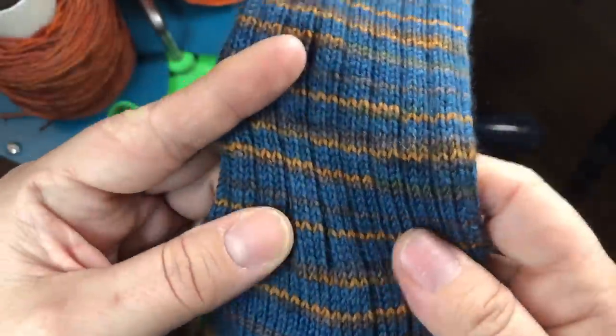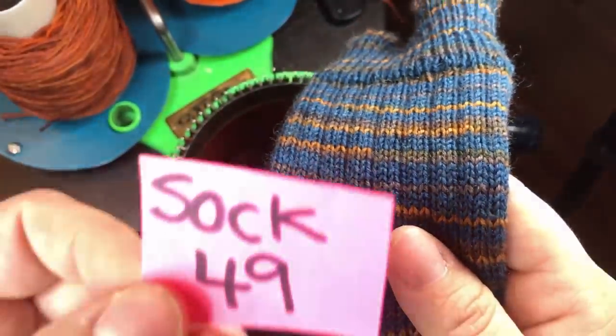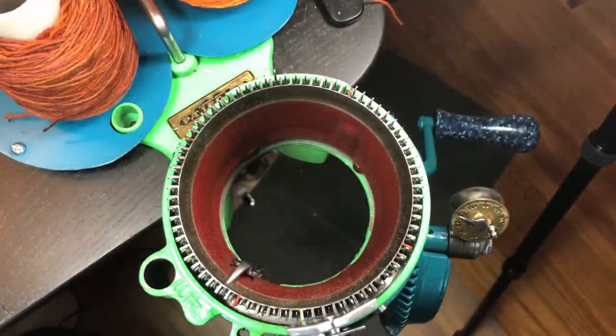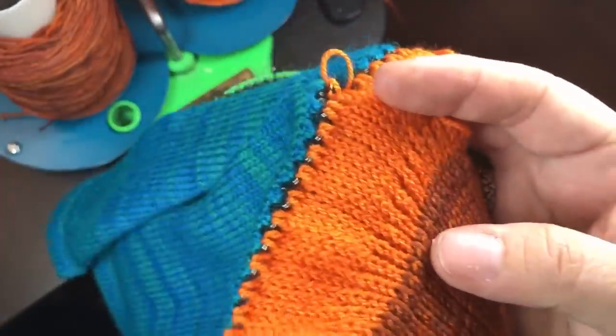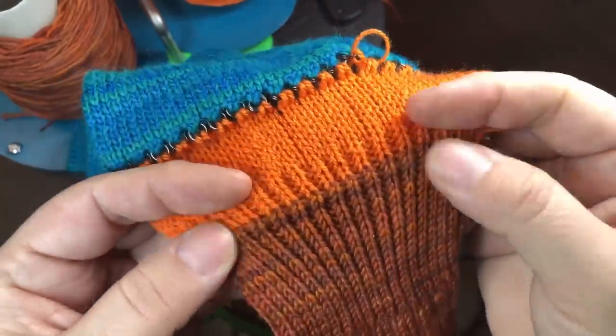If you want to see what this actual sock looks like, it's in my Ravelry under sock 49. Let's look at sock number one that I created earlier today — I would have videoed with this one but the app crashed. Here it is, the sock with my cast-on bonnet attached. This is what it will look like when it comes off the machine, with my scrap and then I'll add the ribber.